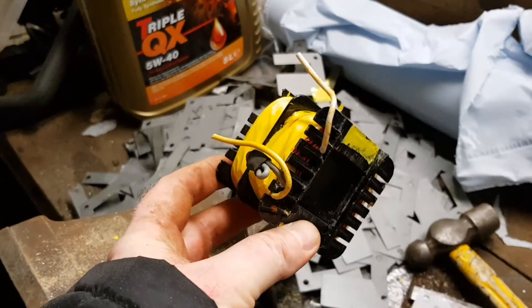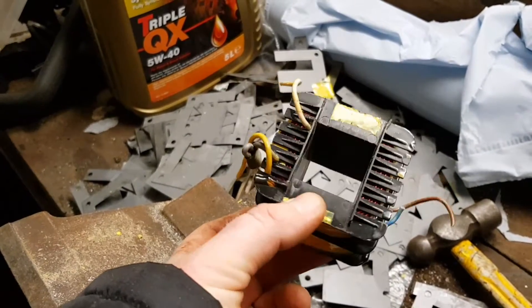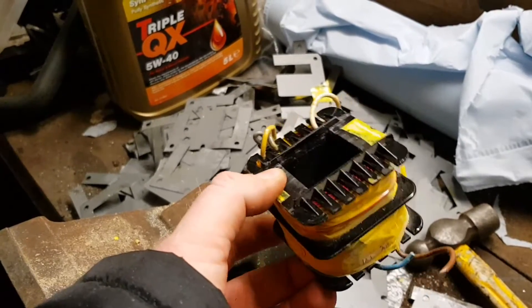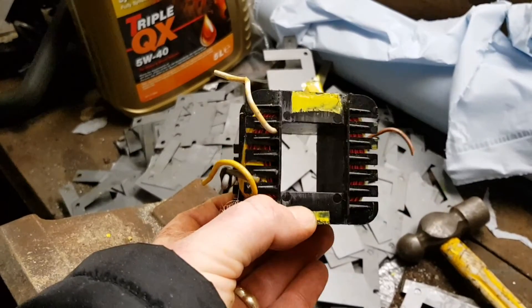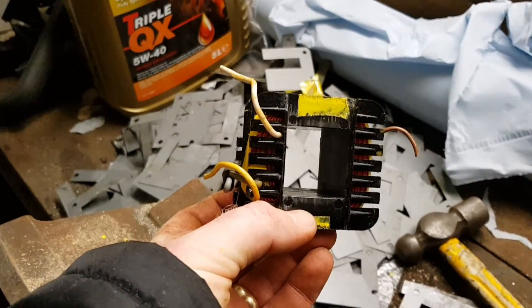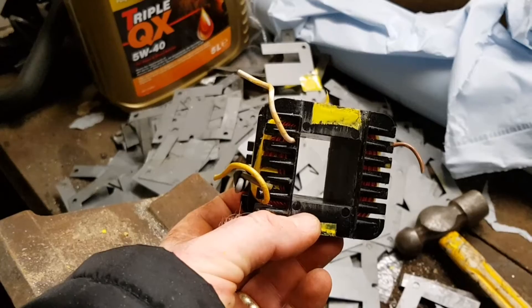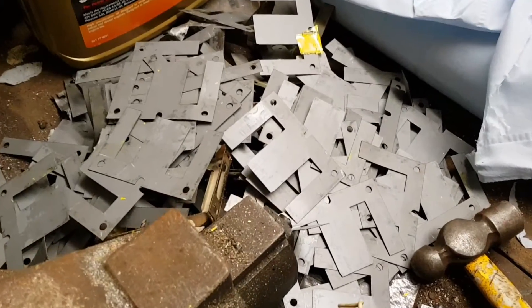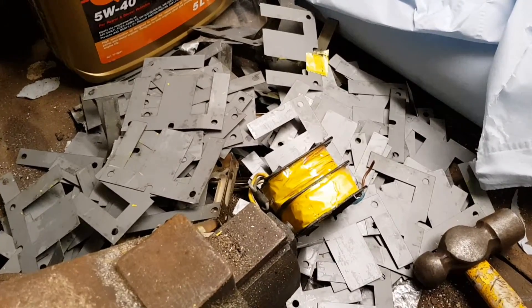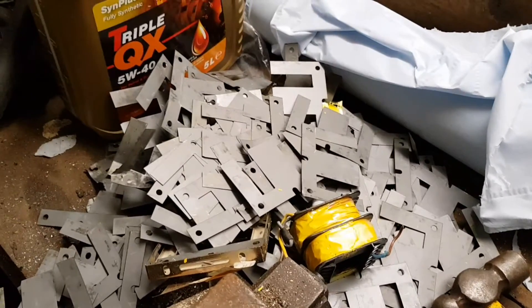Anyway, at least I've shown you how I obtained some of my materials and I hope it gives you inspiration. At the end of the day you can do loading coils, you can make your transformers and all sorts of various things on the cheap. That's enough of my ramblings for the day. I hope you enjoyed the video to see how these actually come apart. I've got a bit of cleaning up to do now, as you can see, and I hope to see you again soon.